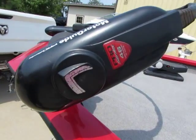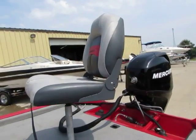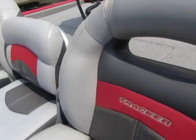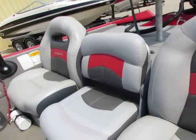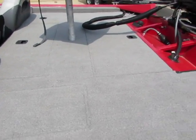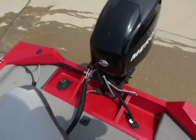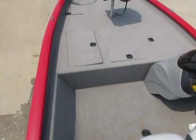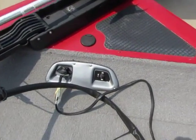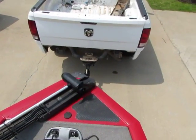It's got the Motor Guide 46-pound thrust trolling motor. Nice seats. The only damage I found on this boat is the stitching has come apart right here, as you guys can tell. Other than that, seats are all in great shape, free of any damages. Carpet's all in good shape. There's just a trim tab up here on the front for the motor, and the control motor does work.